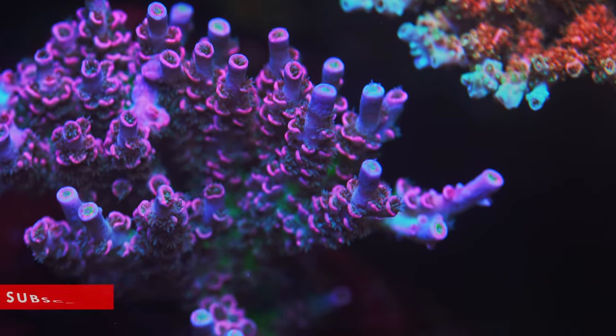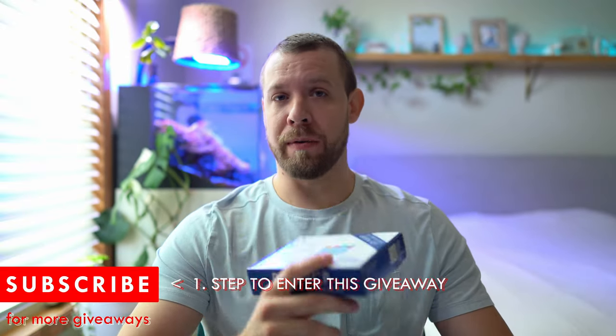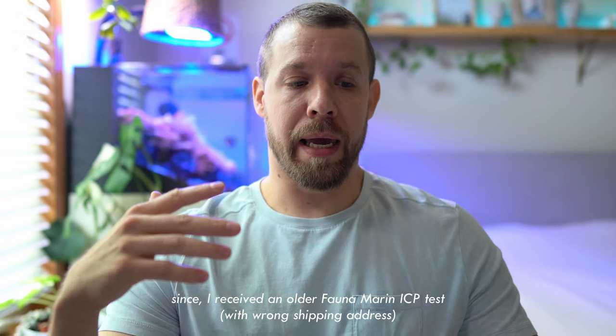First I want to put this out there that none of these companies paid me to do this. There's one company that knew — one of them saw my Instagram post and told me 'hey, you have our old test kit' and went ahead and sent me two new ones. In this video I'm gonna give away one, and I also have a Triton kit — wait till the end of the video. I ordered from SaltwaterAquarium.com — make sure to fix that with Phantom Marine.